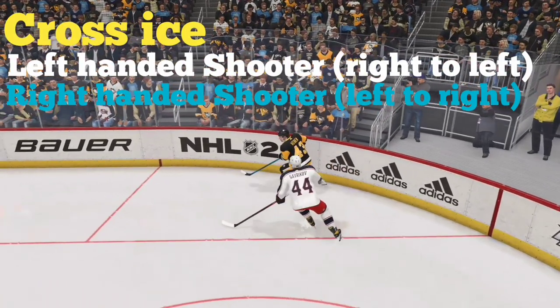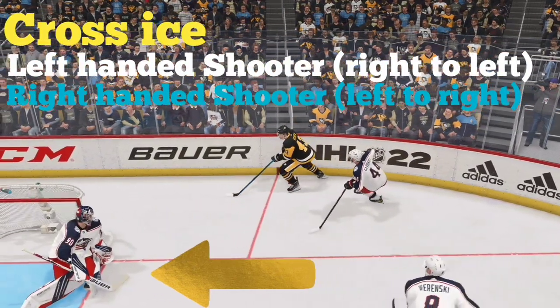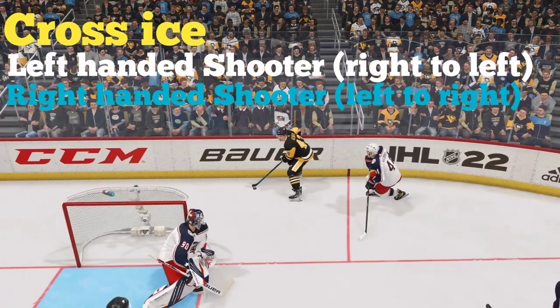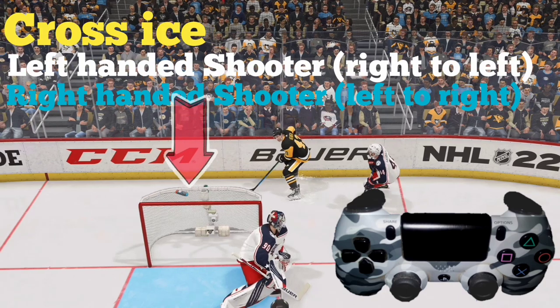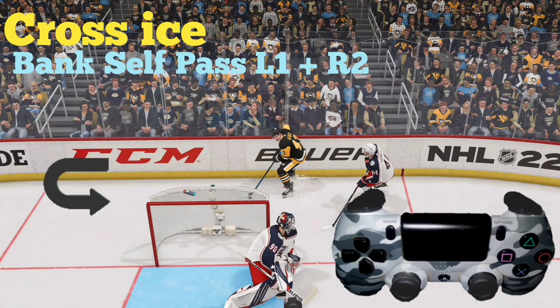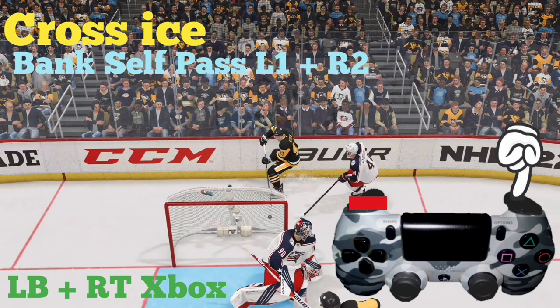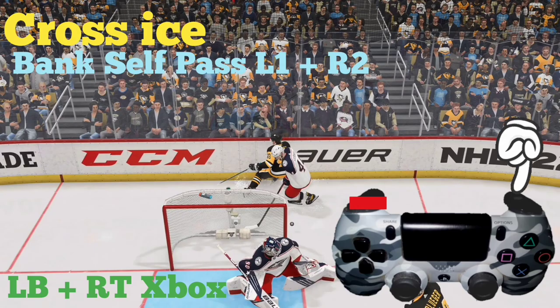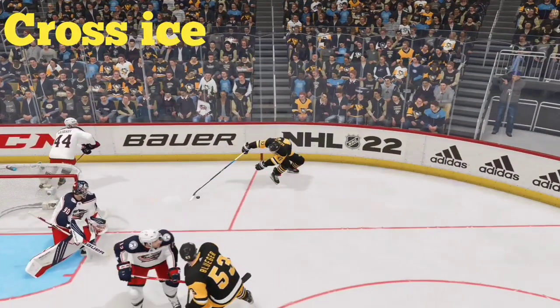Here we have a left-handed shooter and we would like to skate from right to left. If we go around the net we'll be skating from left to right, so that won't work. We've got a little trick up our sleeves — we're gonna bank it off the back of the net and reverse directions to create separation. Hold down L1 and press in R2 (for Xbox that's the left button and the right trigger) to bank off the back of the net, which allows our player to change directions and catches the defender napping.